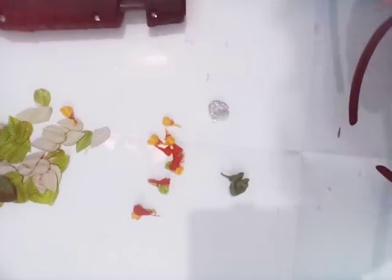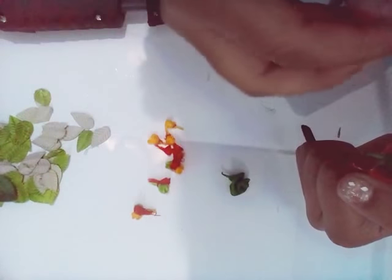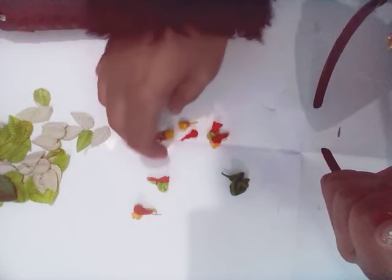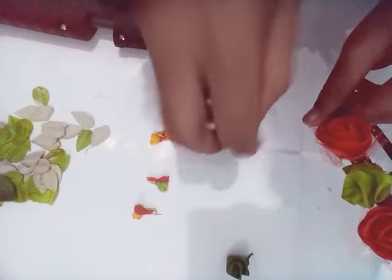Put a lot of glue and arrange it very beautifully just like this. Keep on decorating very beautifully. It's looking like a real princess tiara. I want to decorate it more so that it can look even more beautiful.